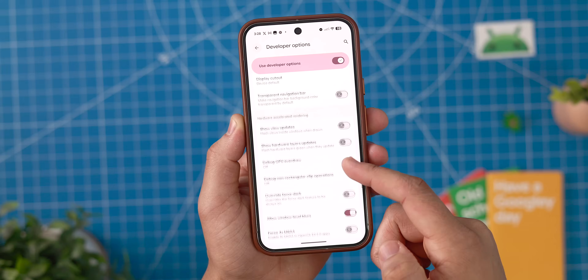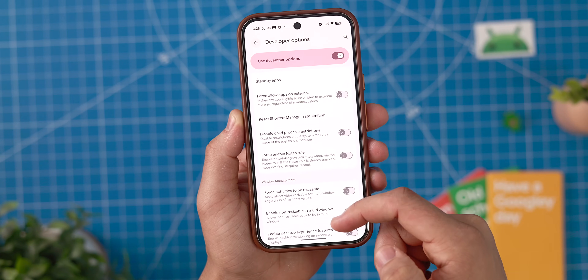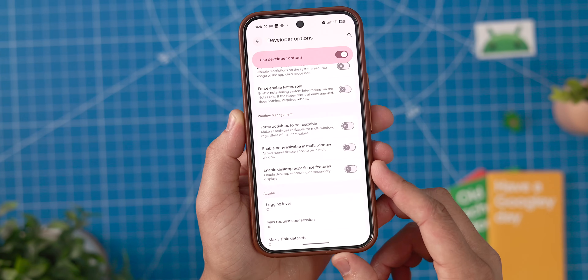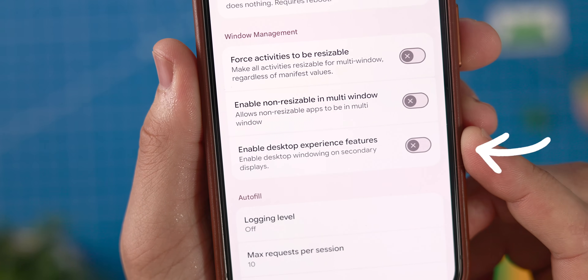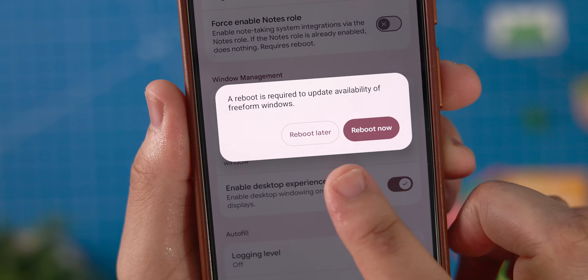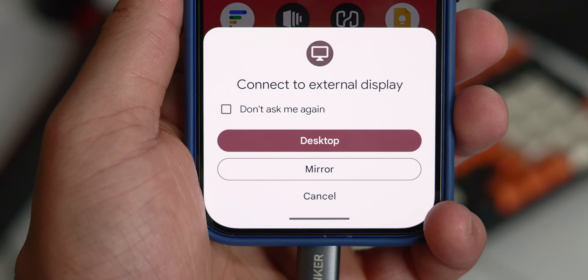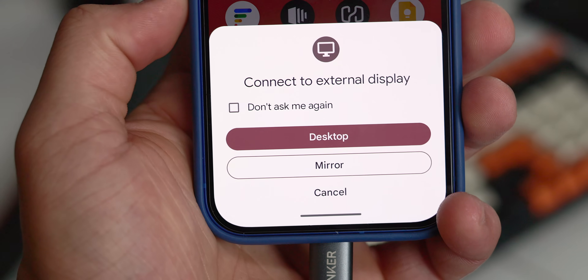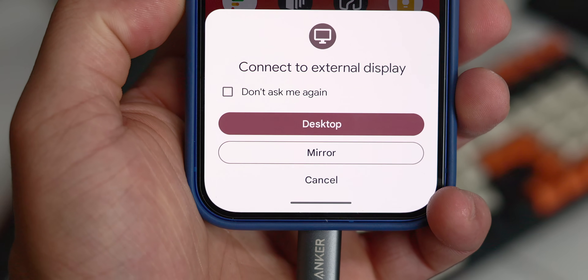On the Pixel side of things, you'll have to enable developer options, then toggle the "enable desktop experience features" option followed by a reboot. If everything is done correctly, you should be able to plug in your Pixel 8, 9, or 10 into an external monitor where you get a prompt immediately asking how you want to proceed. With this prompt, you have two options: a mirroring mode or a desktop mode, alongside a toggle to have it remember which mode you prefer by default, which is pretty helpful.